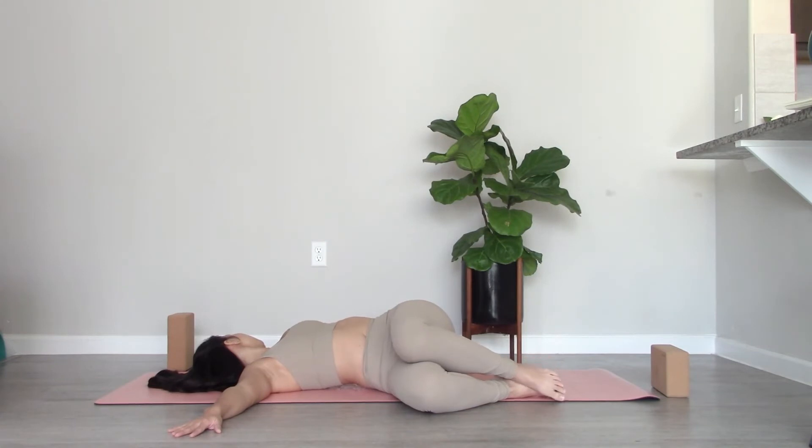Relax and allow your heart rate to slow down. Settle in. We're going to stay here for a little while.